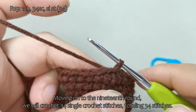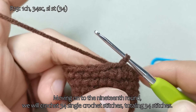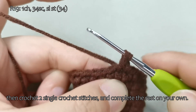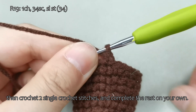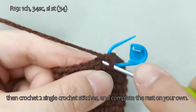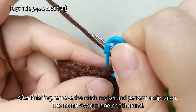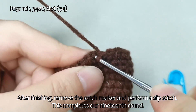Moving on to the 19th round, we will crochet 34 single crochet stitches, totaling 34 stitches. Start with a chain stitch, then crochet 2 single crochet stitches, and complete the rest on your own. After finishing, remove the stitch marker and perform a slip stitch. This completes our 19th round.